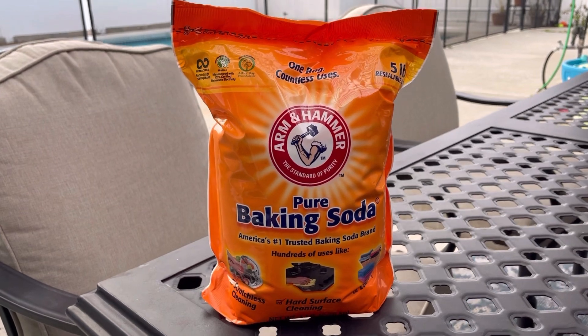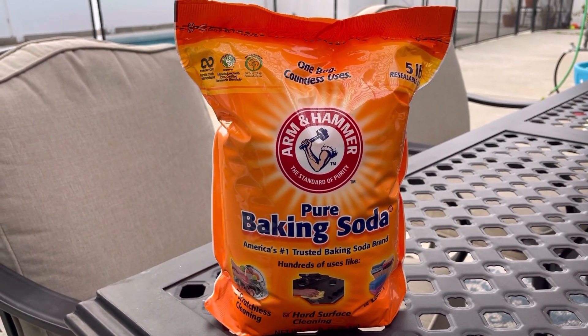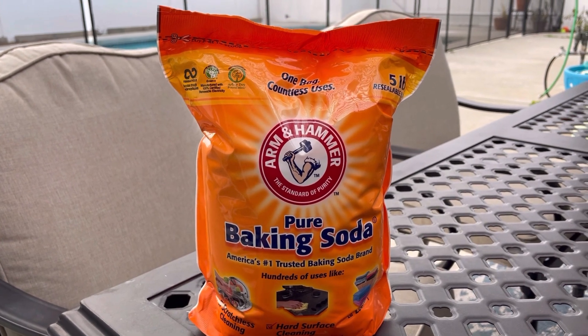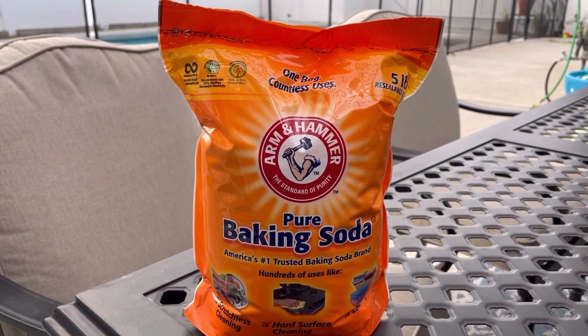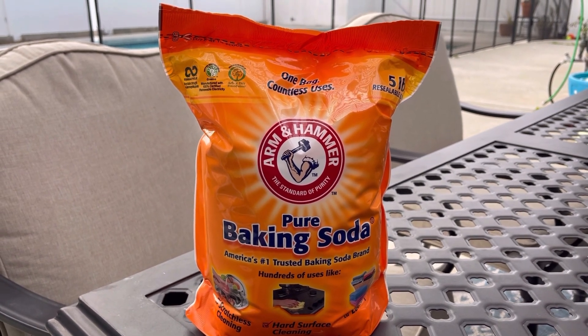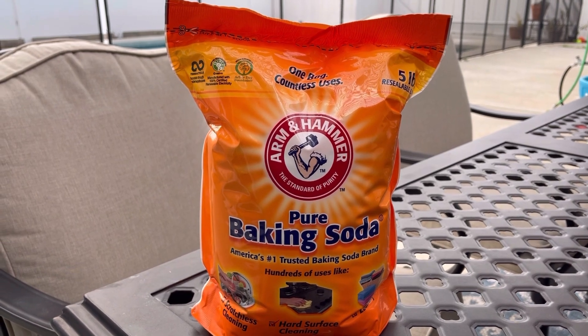You can find this baking soda at your local grocery store, Home Depot, or Walmart. I'll put an affiliate link in the description below where you can get it from Amazon if you want it mailed to your home. Anyhow, just wanted to share that with you — if you like this video, smash that like button and we'll see you on the next one.